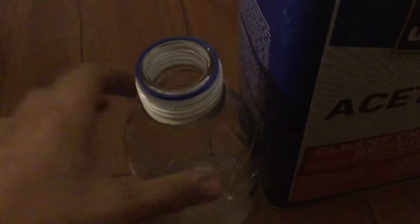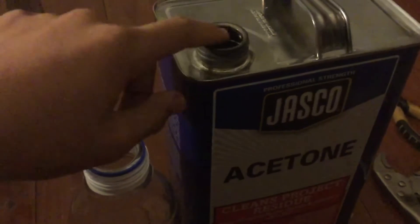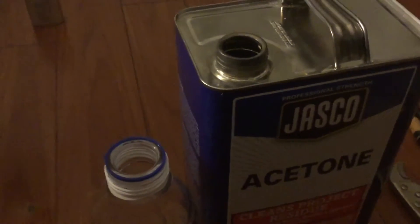I need to stock up my acetone bottle again and I bought this new can of acetone. These are very annoying because if you try to pour it, it just dribbles everywhere. So here's the idea I came up with.